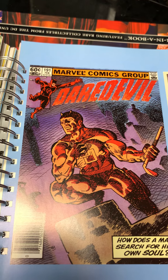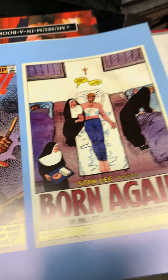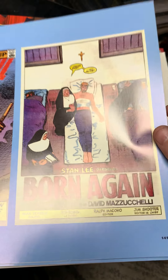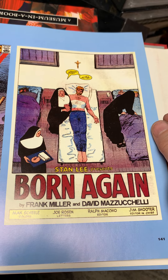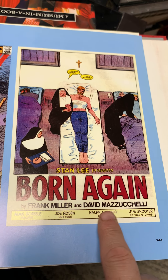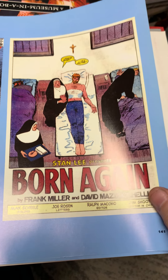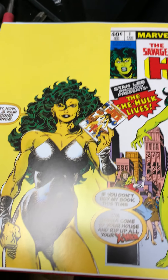Frank Miller was famously rejected over and over again, and I think it was Neal Adams who took him under his wing and gave him pointers. When Frank Miller returned to Daredevil he did Born Again, and Dave Mazzucchelli — I think he only did something like 33 issues of comics in his entire career, and he's such an influence.